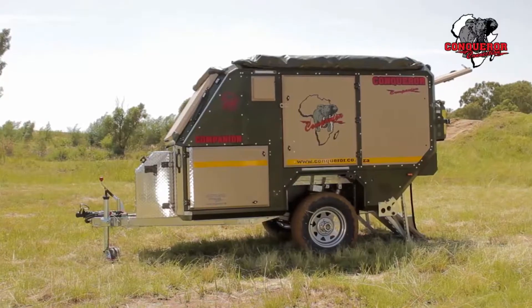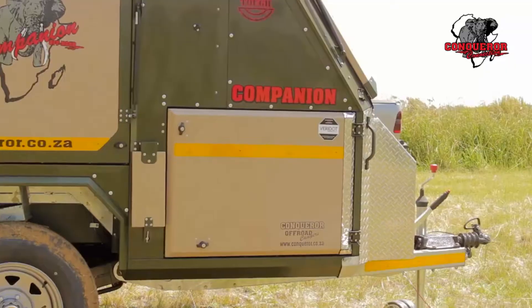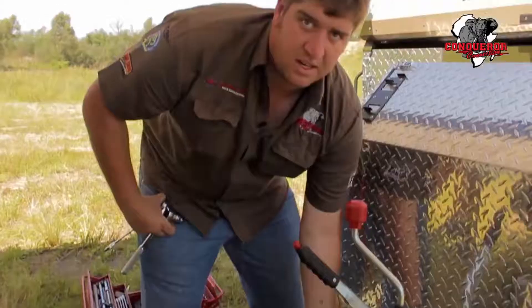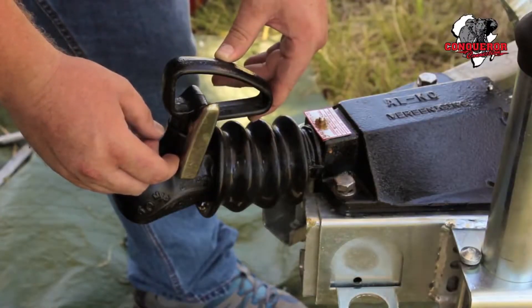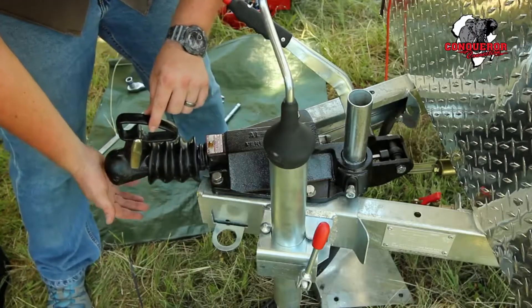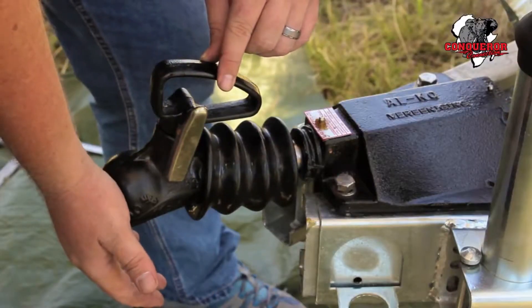In my caravan's case, I've got my jockey wheel on the side of the A-frame here, which may not be the case in your van. Make sure to secure the front of the trailer with a jack underneath the A-frame. You can easily identify a failed coupler shock by compressing your coupler — if it's very easily compressible, you know that's a failed coupler shock.